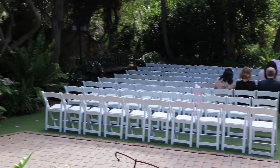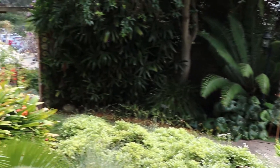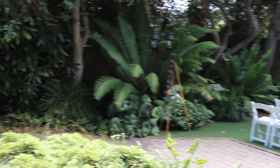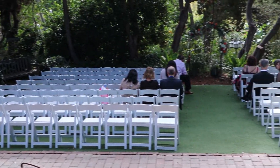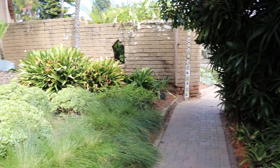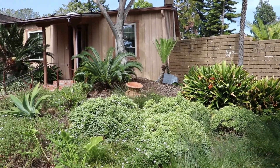The ceremony is pretty standard — this is where they'll have it. It's at the top above the main reception area. Guests will come in from the left and take their seats as they wish. It's nice and secluded, so even though the park can be open, once the ceremony starts you really never notice anybody walking around that aren't part of the wedding.